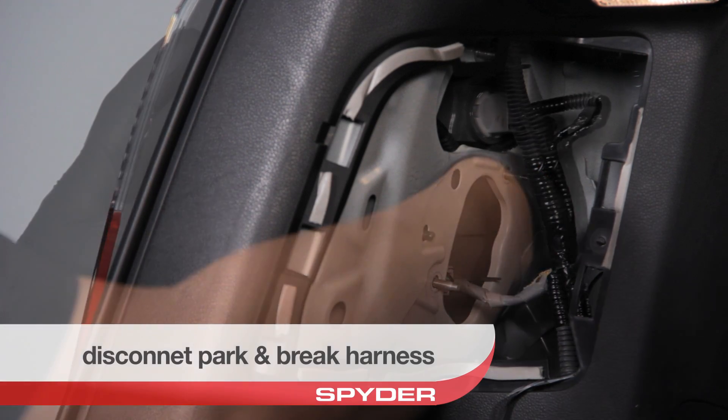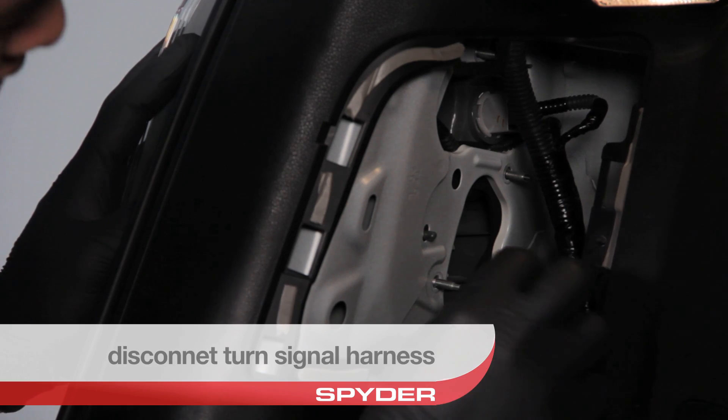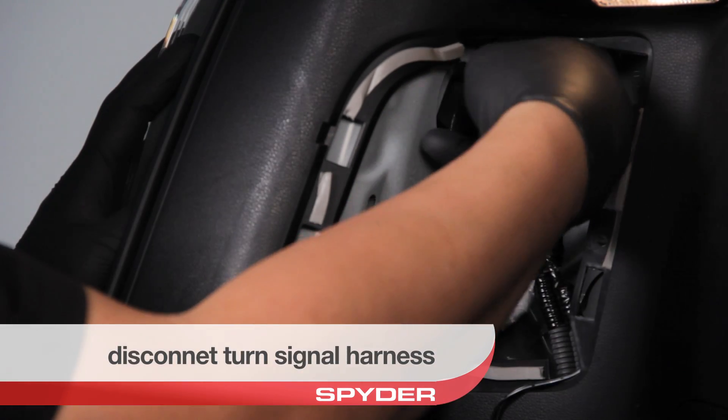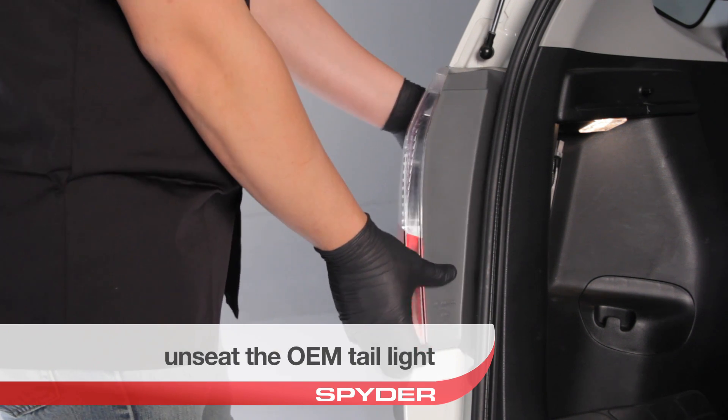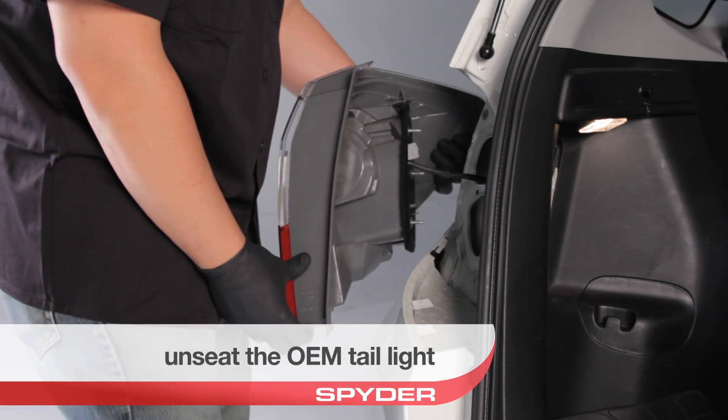Disconnect your park and brake harness as well as your turn signal harness. Then unseat the OEM tail light and disconnect your reverse harness.